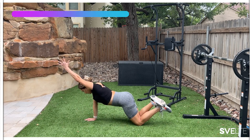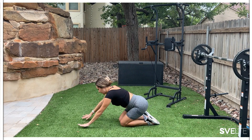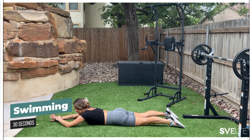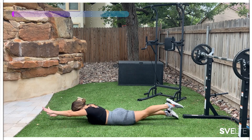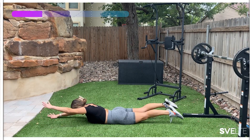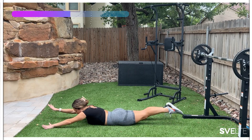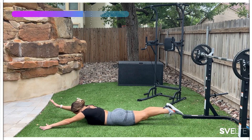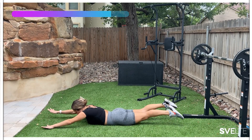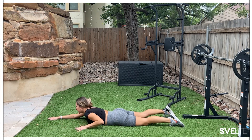Three, two, one. Very good — stretch it out, shake it out, then get ready to swim. Down on your belly. Remember, keep your chin tucked, gaze down towards the ground, extend those arms. Three, two, one — swim. Squeeze that bum tight, glutes strong, strong arms, push your shoulders away from your ears. Almost there. Three, two, one and down. Very good, gently come up.